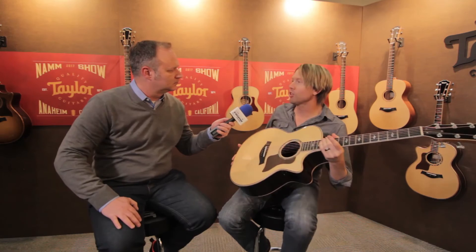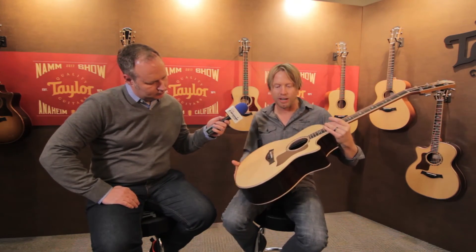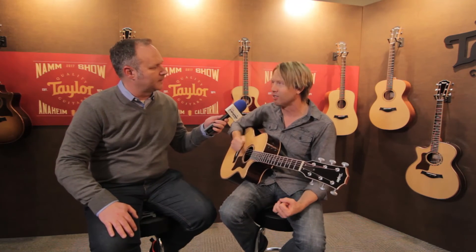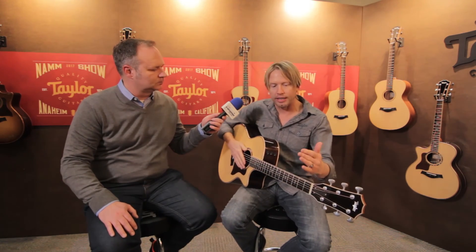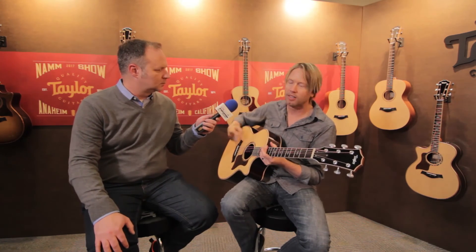The 800 Series Deluxe comes in three body shapes. What I'm holding here is our 814 CE Deluxe — that's the most common body shape, the Grand Auditorium. We also have an 810E, our dreadnought with no cutaway. That guitar is a cannon; it's made to really have kind of a heavy hand to it. Then we went the other direction with our smallest body shape, our Grand Concert, and created an 812 CE 12th fret. The neck joining at the 12th fret — that's the guitar you just kind of cuddle up with. But with the Adirondack spruce top and the radius armrest, that guitar is just a total powerhouse also.